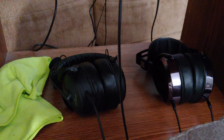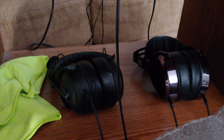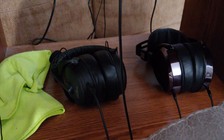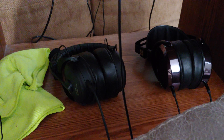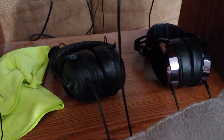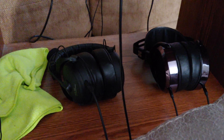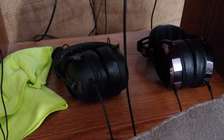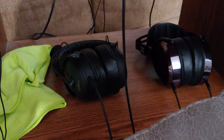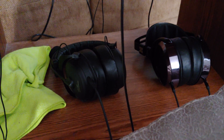I got a new set — the Beyerdynamic MMX 300 headphones with a Zeal pad swap, which is recommended. I'll be doing a separate video on those, but they are awesome. If you're looking for a gaming headset you can also use for music, I can't recommend them highly enough. I've never listened to Beyerdynamic before and I'm very happy with that purchase.